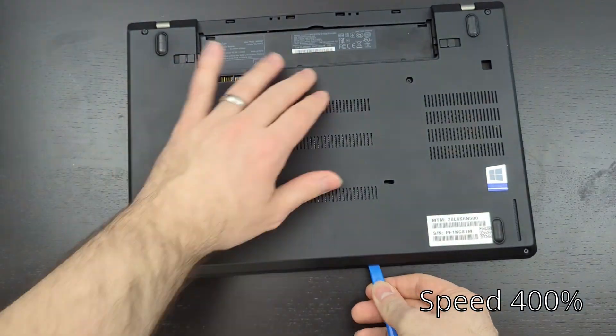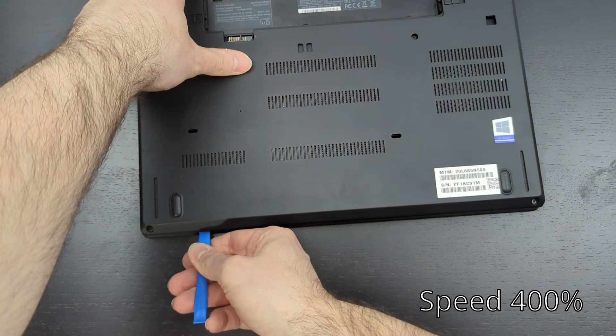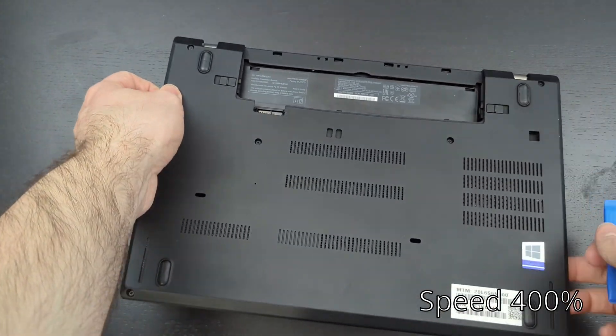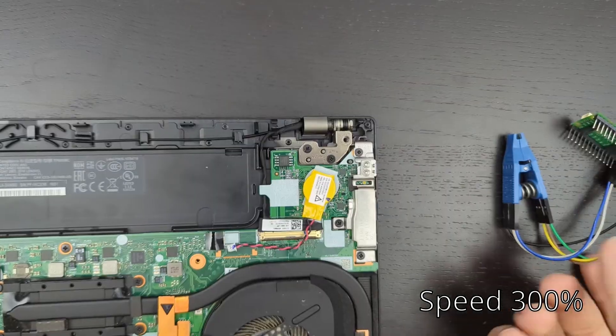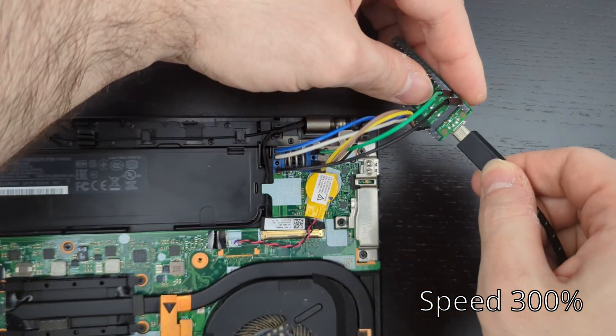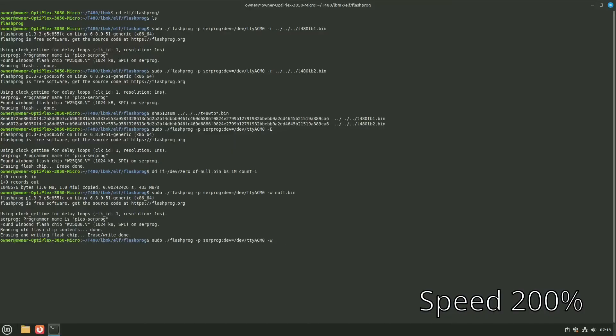We'll have to pry those clips off again — that's why I said loosely, don't push down too hard. Once back in, disconnect the internal battery and coin cell battery and reattach the Pico to the Thunderbolt chip, then plug in the USB cable. This time we're going to write another file, pointing to it in the vendor files: from the root of the lbmk folder go to vendor_files/t480/tb.bin.